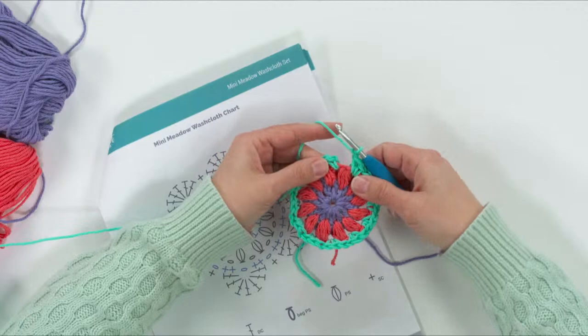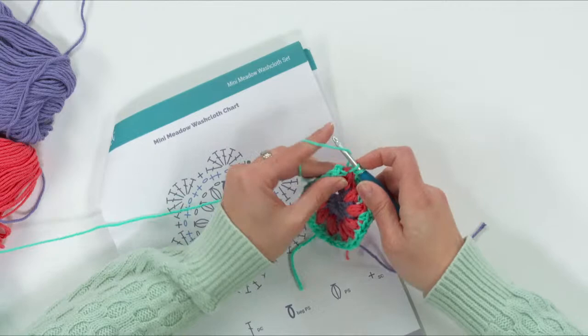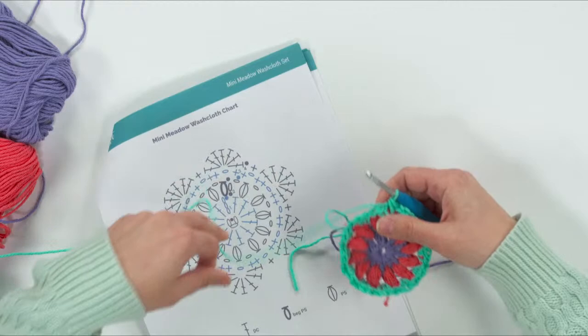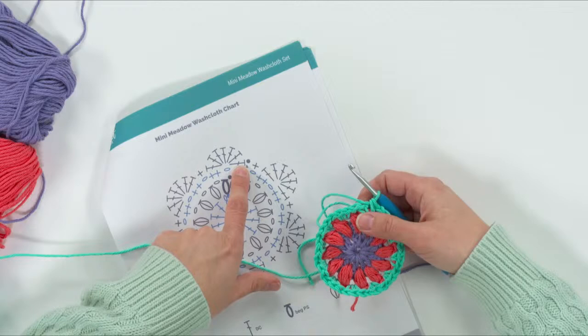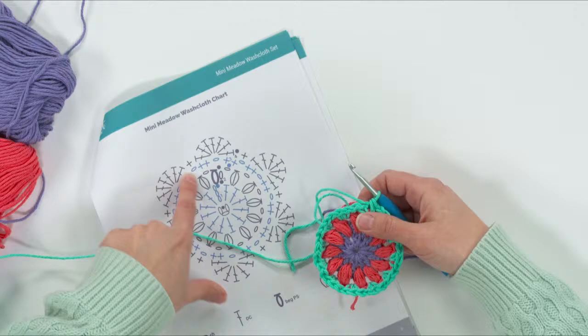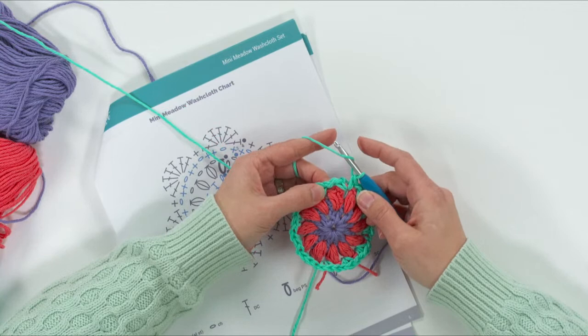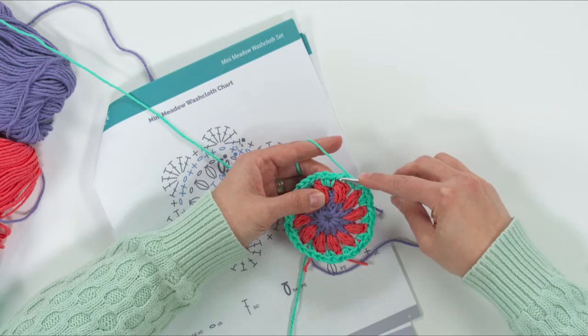We've made it all the way around, so we add that last single crochet so there are two single crochets in each chain-one space. We don't need a join at the end — just continue working right into round four. We're going to put seven double crochets into each chain-one space and then a single crochet into the next chain-one space. Start by yarning over and inserting your hook into the chain-one space.